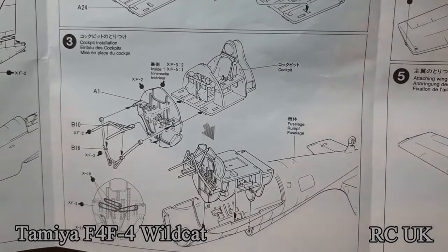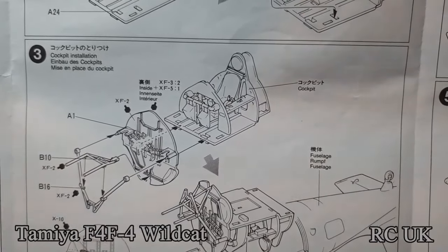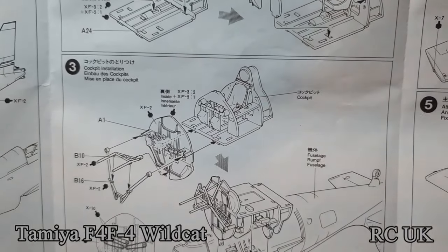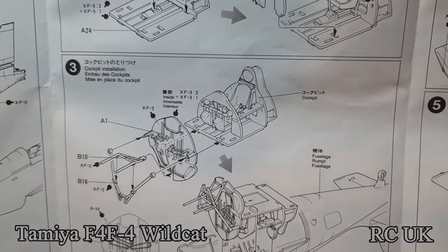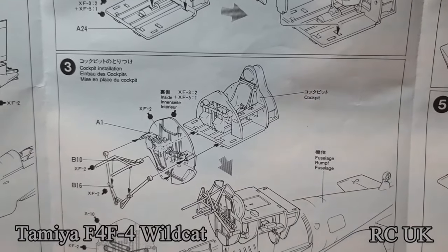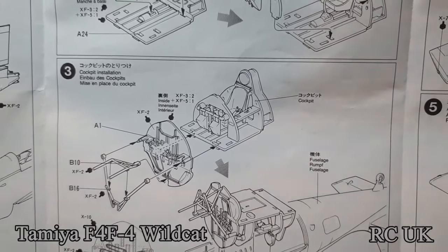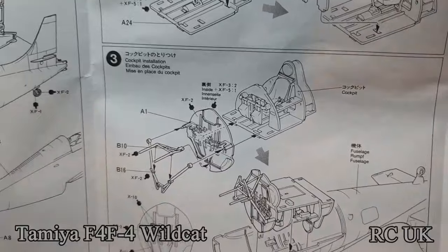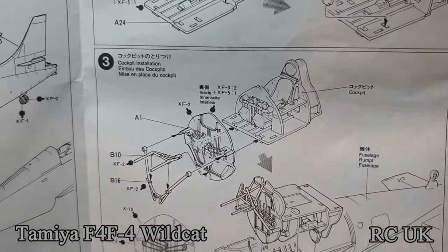Building up the fuselage section — you've got the front firewall going on. They're calling out for FX2 which is white, but to my reference it turns out to be Grumman grey. The closest you'll get to Grumman grey in Tamiya will be natural grey or gold grey. You don't want it too bright because it's a military aircraft and it's going to be worn and weathered, so I wouldn't go with white — I'll go with the light grey.